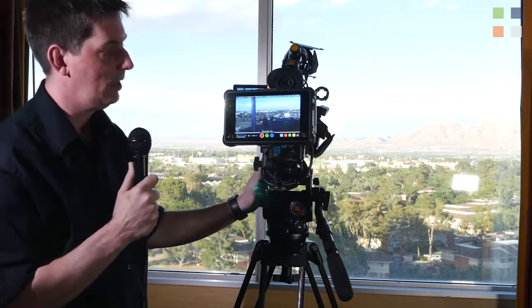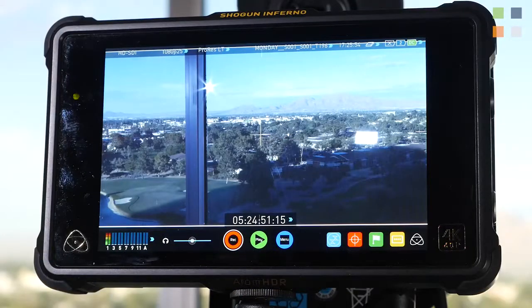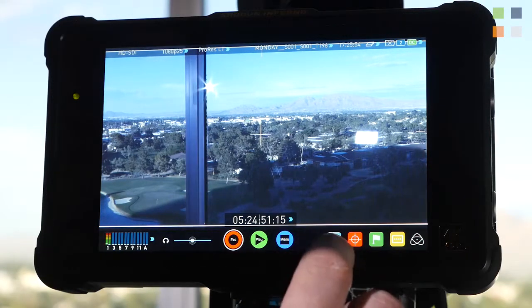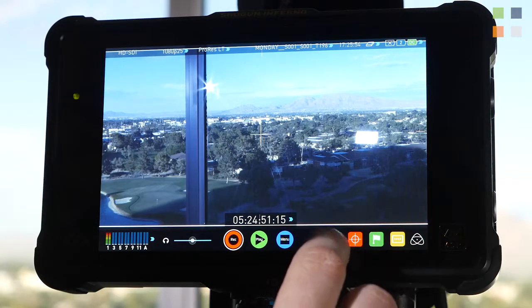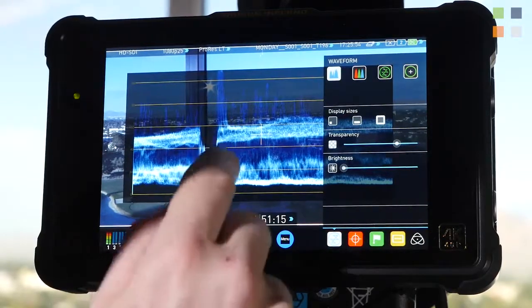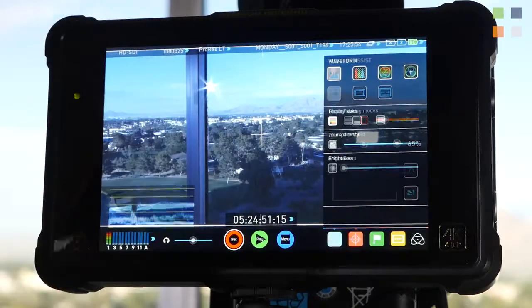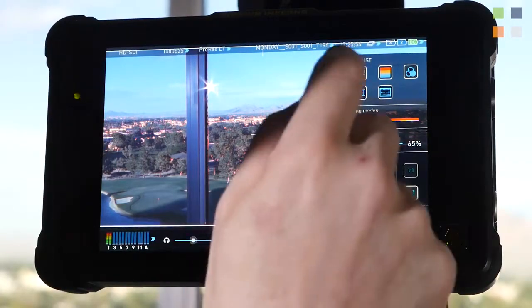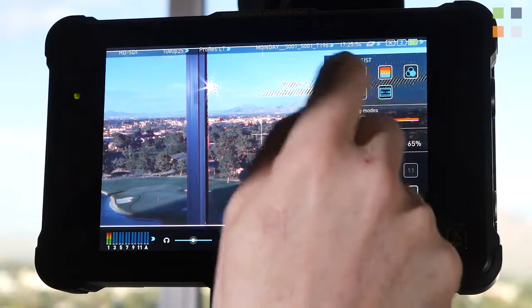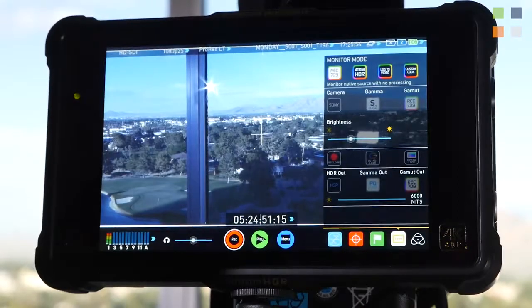At the back end, we're recording this year on the Atomos Shogun Inferno. This is an amazing piece of kit and very handy especially when shooting outside — it has something like a near 1500 nit screen, so even with the sun shining on it we can still see the screen without a problem. It gives us lots of controls and monitoring functions: waveform monitors you can change the size of, RGB parades, a vectorscope, peaking for focusing, zebras for exposure, and false color.